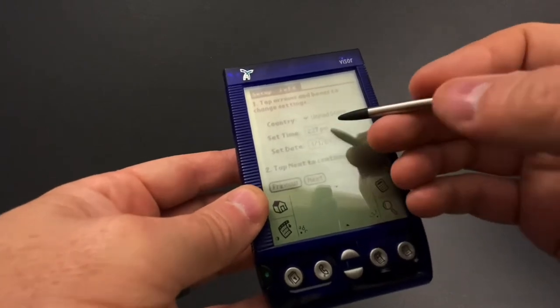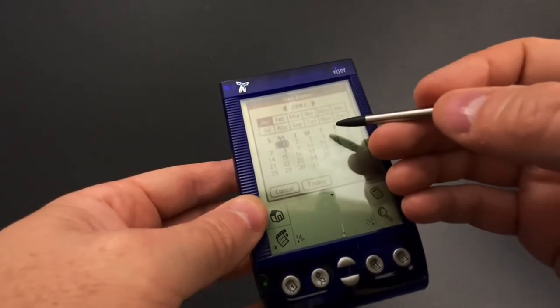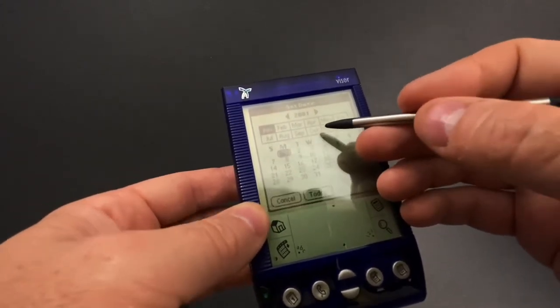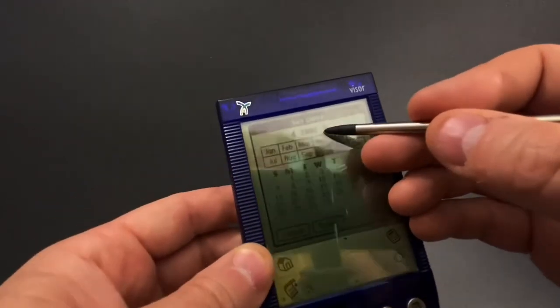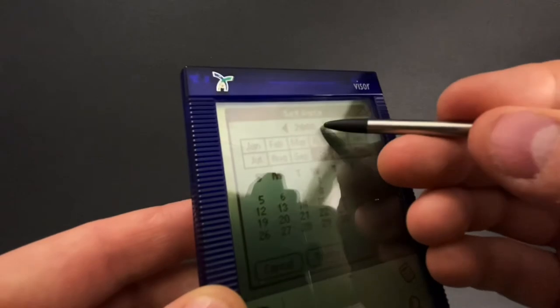This is hilarious. What date is that? 2001. The dates always start off from when they were produced or manufactured. So we've got to skip forward a few years to 2020, which is when I was making this video.